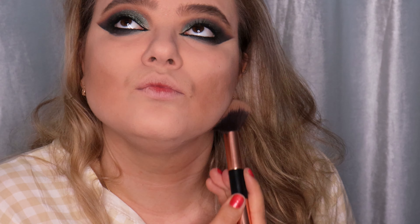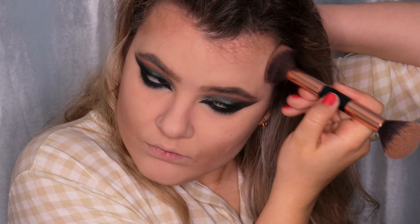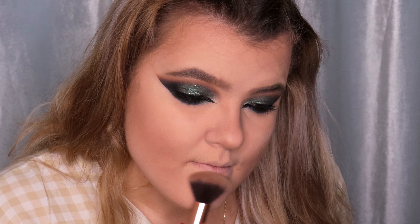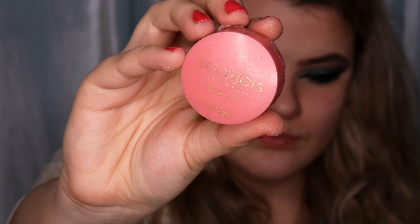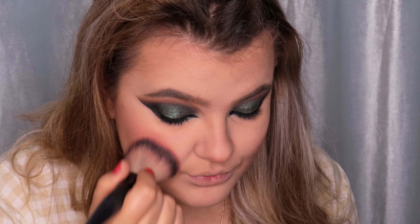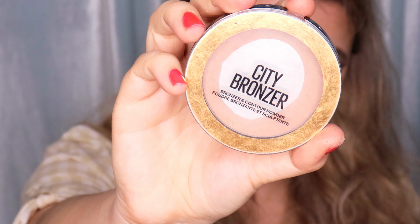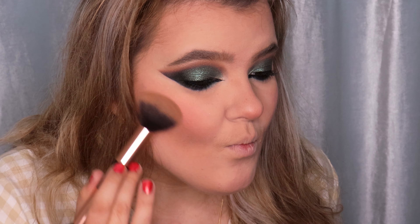Then I'm contouring my chin, then my forehead and nose. I'm also contouring my upper and lower lip to make my lips look fuller. I'm using the Bourjois Paris Blush in shade 54 Rose Frivole and applying it on my cheekbones, a little on my nose, forehead, and chin. For bronzer I'm using the Maybelline City Bronzer in shade 250 Medium Warm on the same places where I contoured.